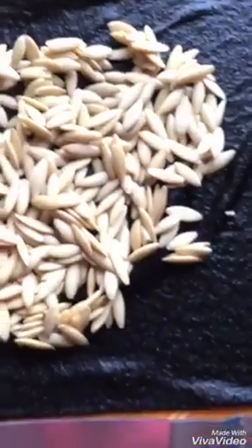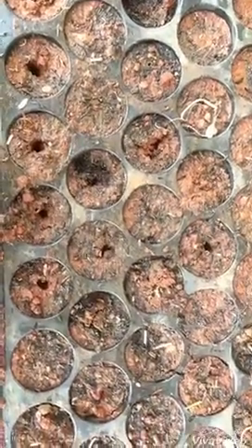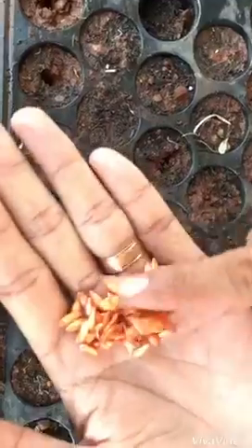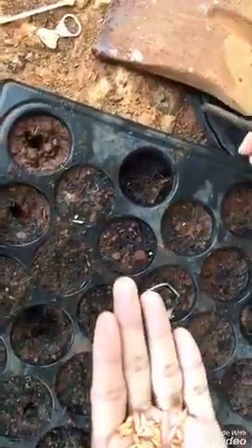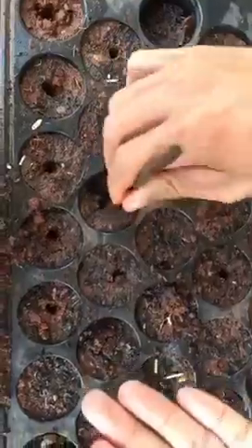And then we can have a tray to grow the seed. This is the tray that has soil and perlite, and compost. And then, it's one hole per one seed — one hole is one seed.